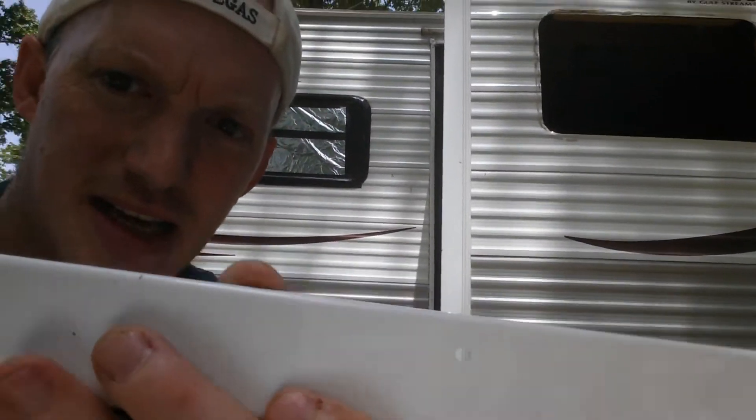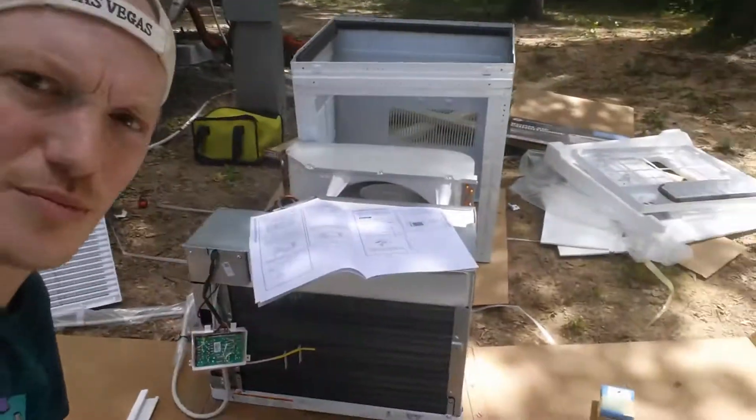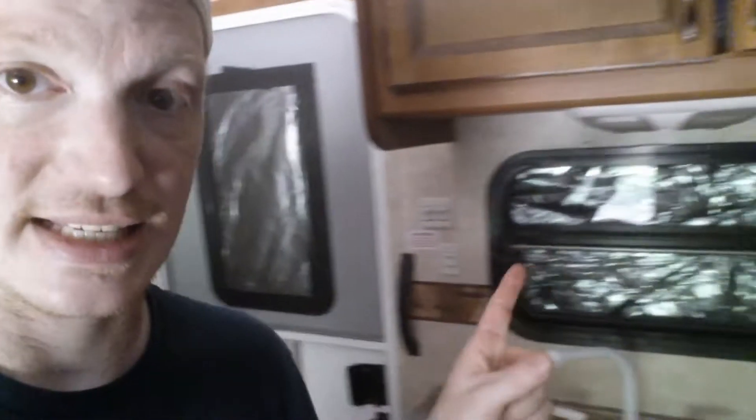This part here catches the top of the window. We have to remove the AC from the case and then attach it from the bottom, which is dumb and a lot of work, but yeah, we're getting it done.